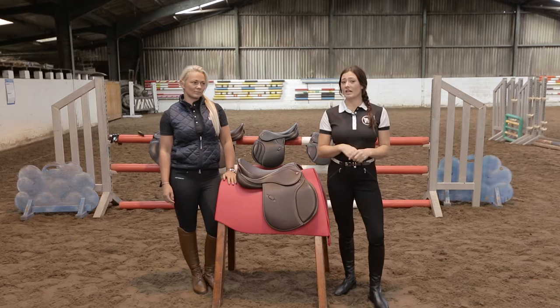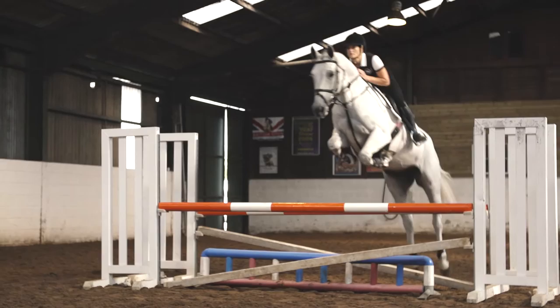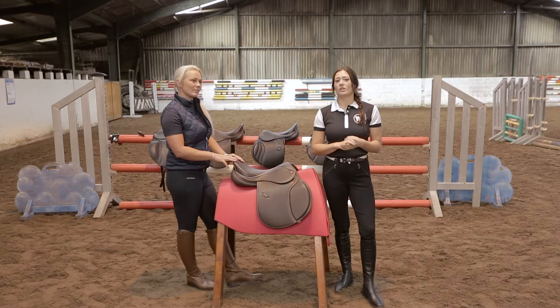To help us we are joined by a saddle fitting specialist, Alison Mason. So Alison, let's get started. One of the audience questions was how do they know if the saddle fits correctly?